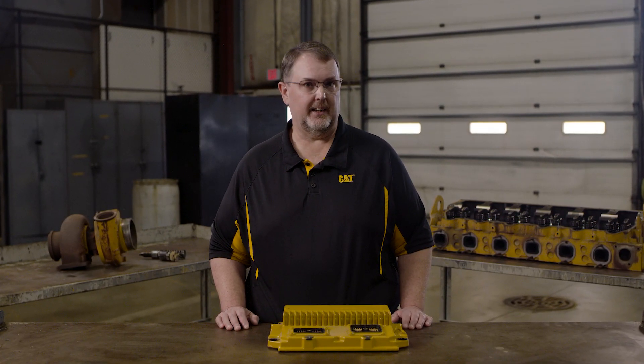Sure thing, Zach. The biggest myth is that you can't get a full core refund for your ECM, but in reality we accept ECMs in almost any condition. The only cores that won't receive full credit are those damaged to the point where you can see the internal components, those with fire damage, or those rebuilt by someone other than Caterpillar.